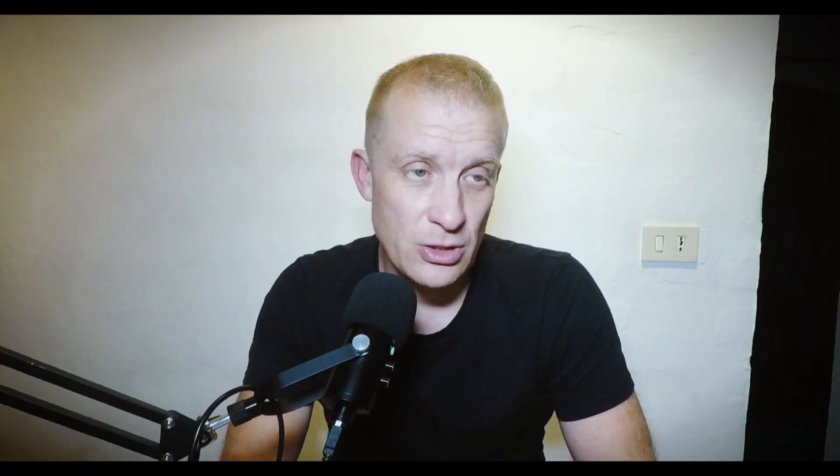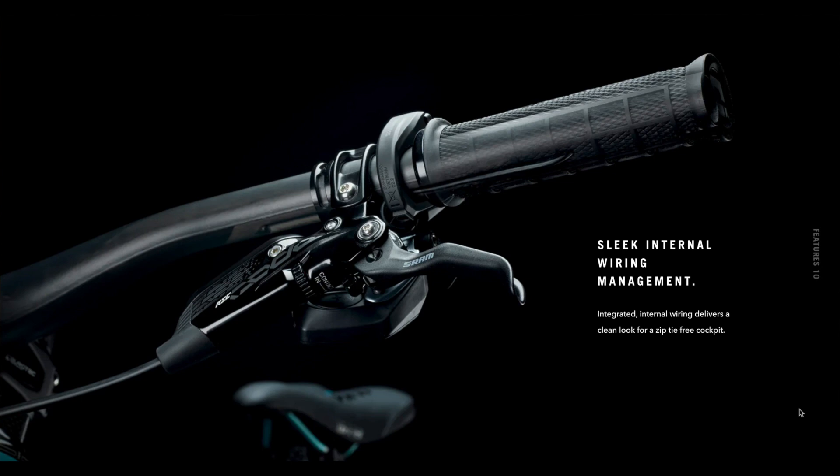It comes with an Axis seatpost from RockShox, which is amazing and feels like it's connected although it's not. It's got a carbon handlebar, Code RSC brakes, and a Shimano XT drivetrain. Now that's quite an interesting choice for the price of this bike — I would expect something a little higher in the range, maybe XTR. That makes me think this bike may have been spec'd according to component availability.